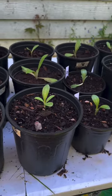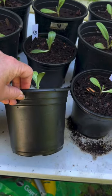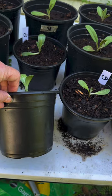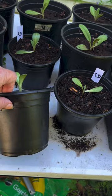I decided that the half gallon pot is better for me to use than the gallon pot, because once they get large enough to plant into the ground, this will be just fine.